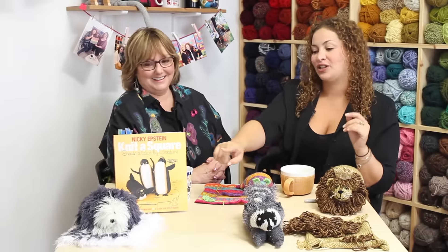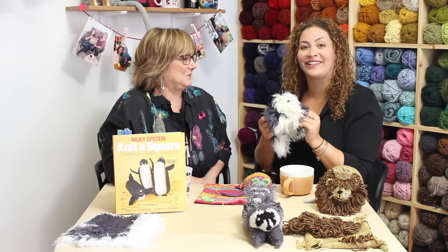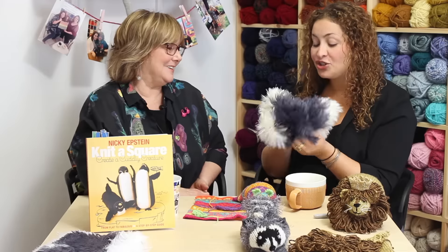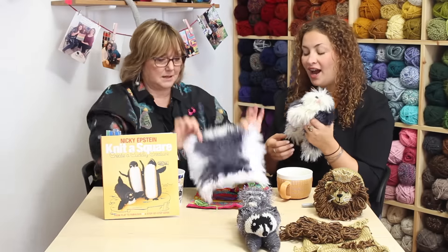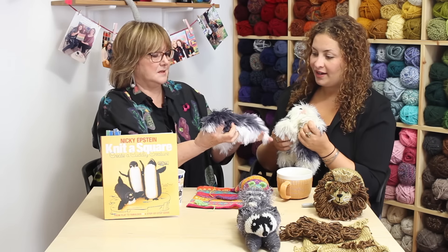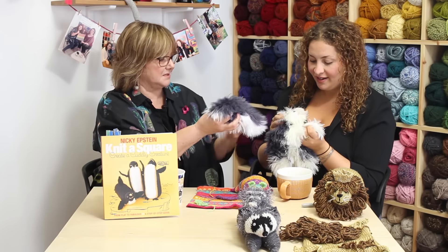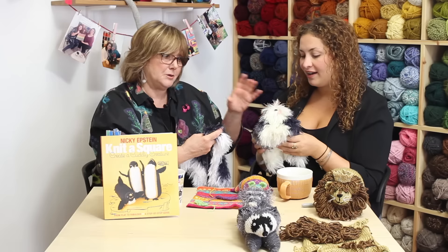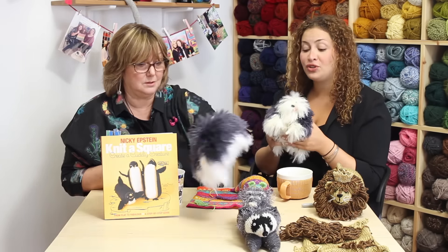That one over there is actually so cuddly. This one literally looks like one of those dogs. This is so cute. So this is literally a square — look, that's it. And then it's just how you sew it together. This becomes his head, these become his legs, and he's got a couple of little extra ears and a little tongue. That's it. Most of them are just basically one square — you add ears and a tail. Like the lion, he's one square.